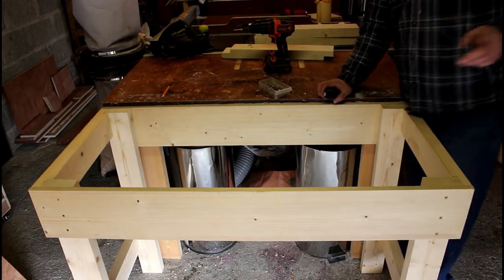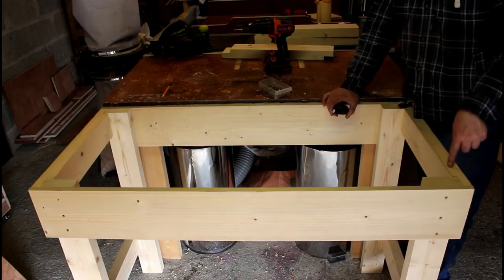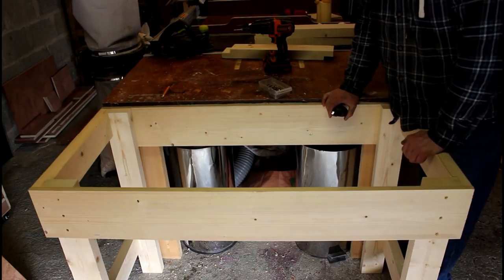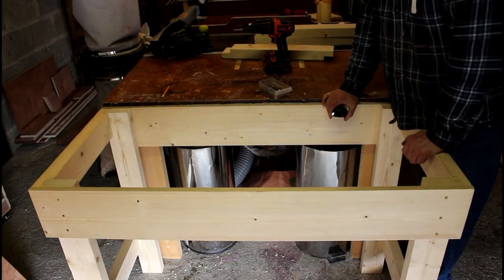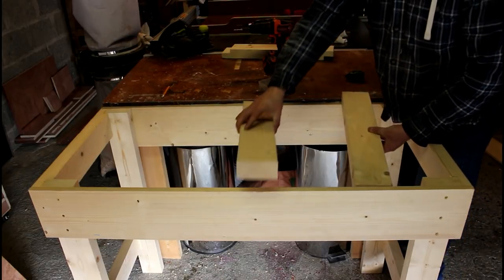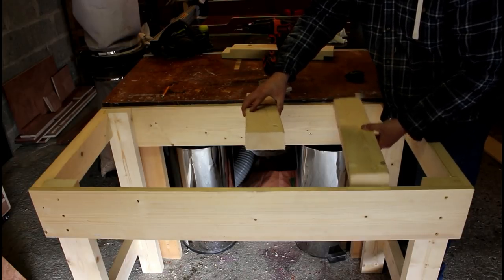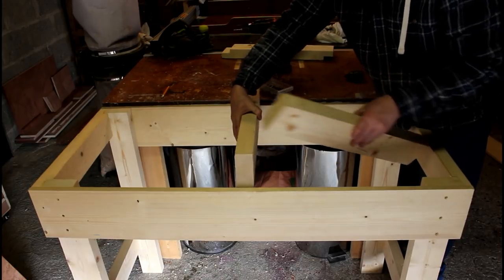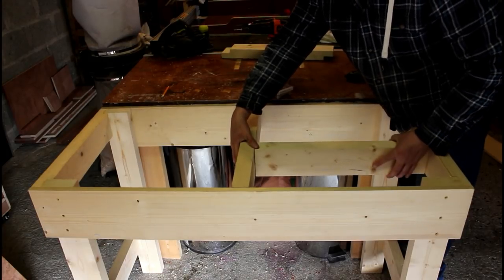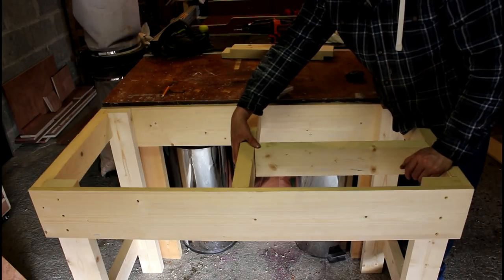The observant ones amongst you will notice that I cut six stretchers earlier on and I've only used four — two on each leg assembly — and the other two were meant to be braces here and here. I totally forgot about it. The idea originally was to have two pieces in like so, but I cut one too short, so what I'm going to do now is put one this way and one that way to make a T-assembly, and that will give this end of the table a little bit more support and less flexing.